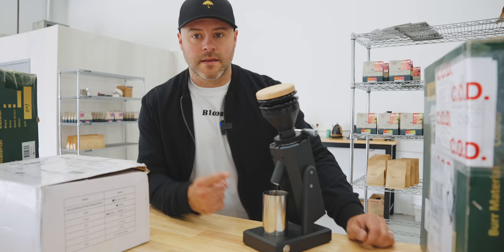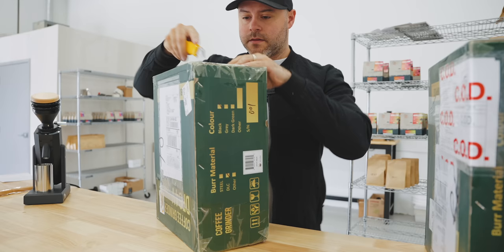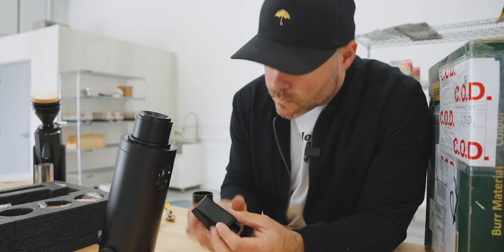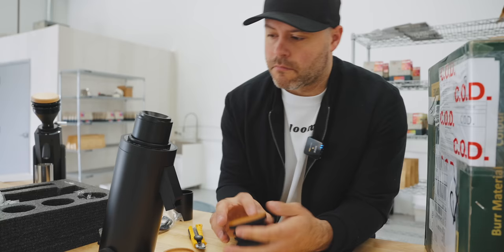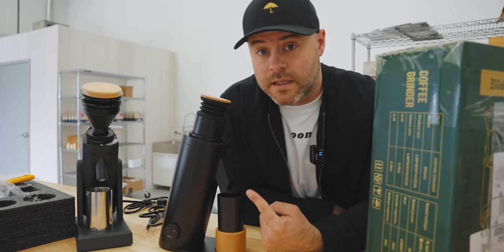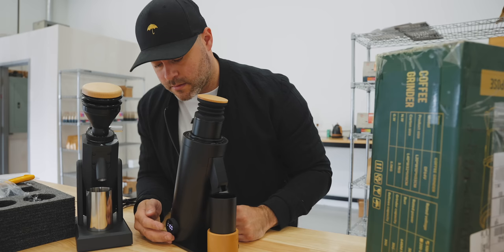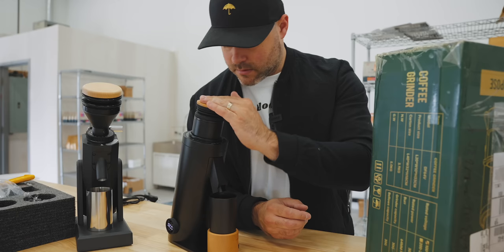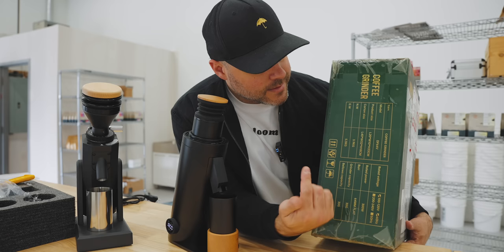The SK-40 and the DF-64V — we'll review that later in that one. And this is a second DF-64V in grey that I'm going to give away to a patron.